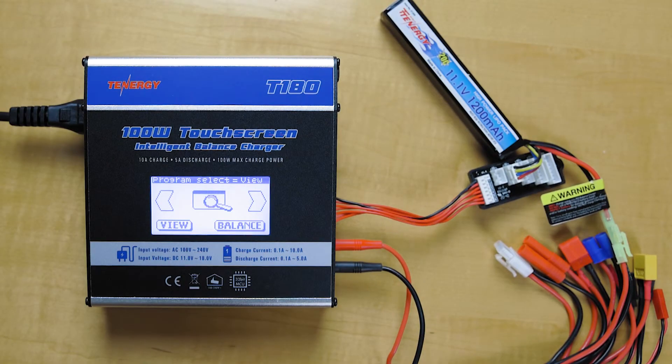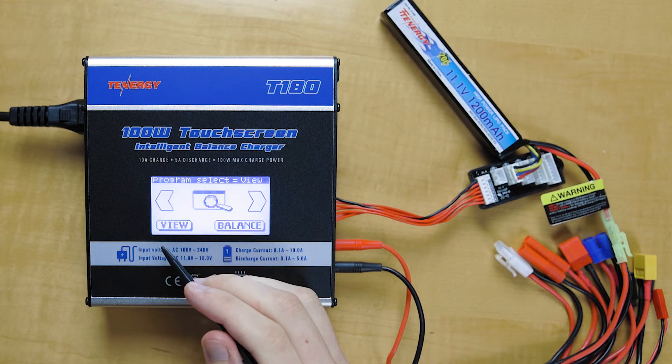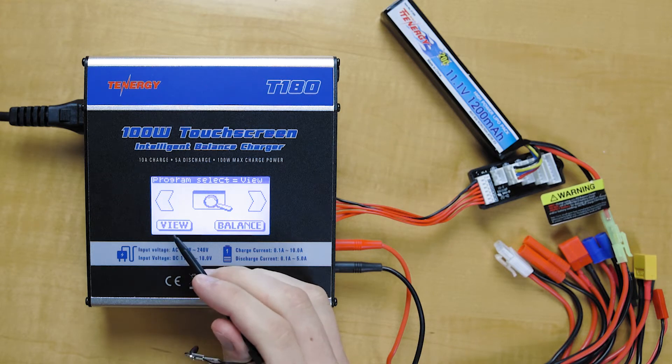Alright, so next we're going to be showing you the different view, load, save, and delete data functions. We'll first start off with the view function. This is for if you want to quickly check the battery and the charger status.